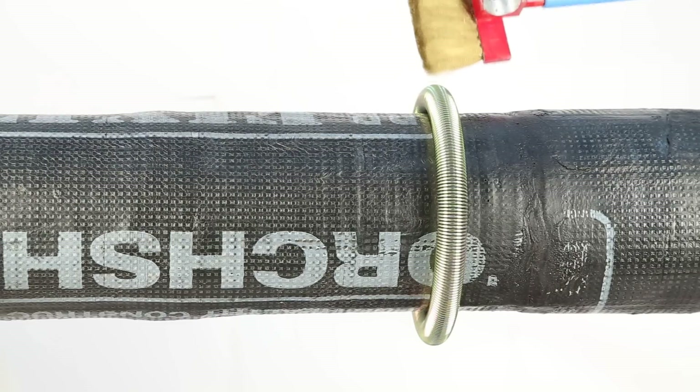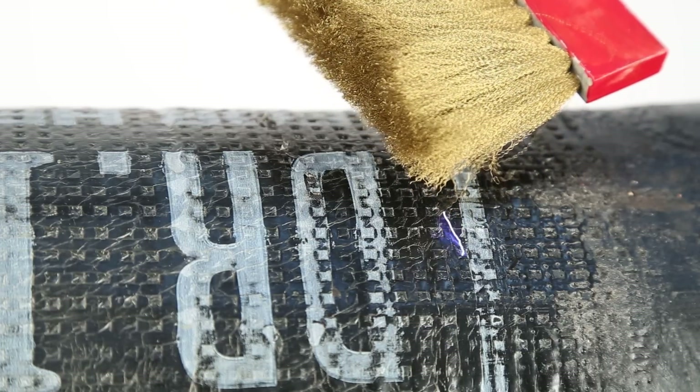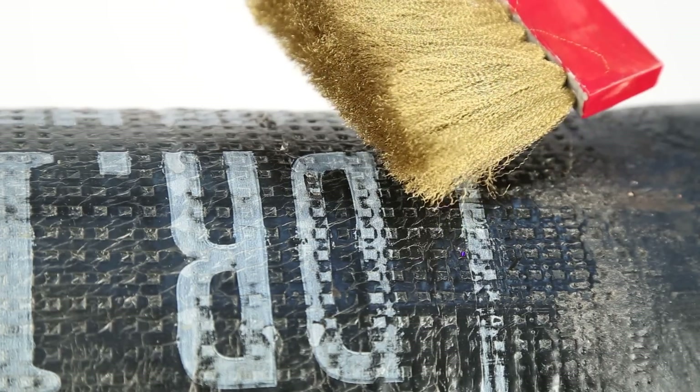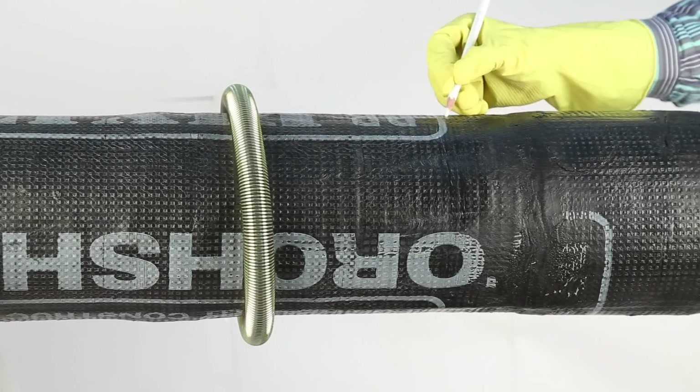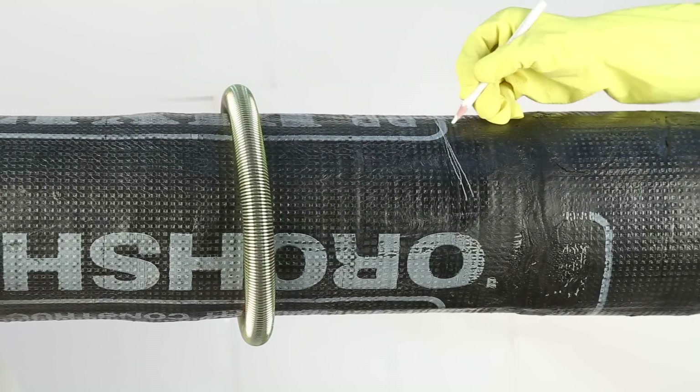When the spring detects a point where the insulation is damaged, the same point can be accurately located with the help of a brush. Mark the point on the pipe that has damaged insulation over it and re-insulate the same.